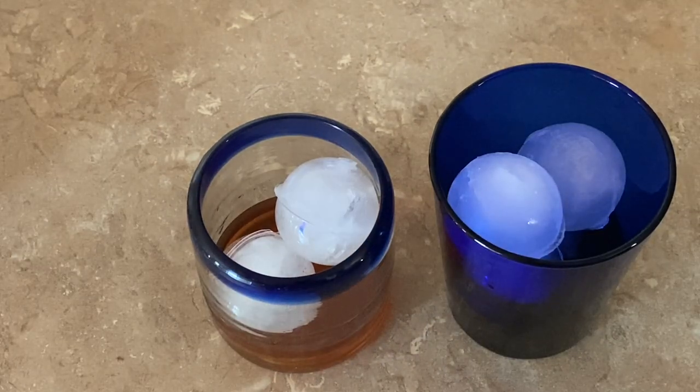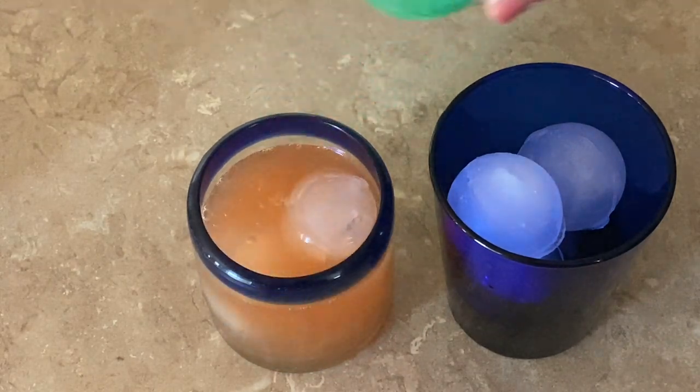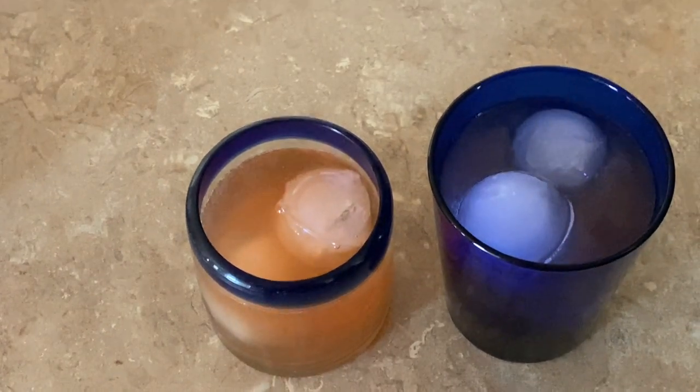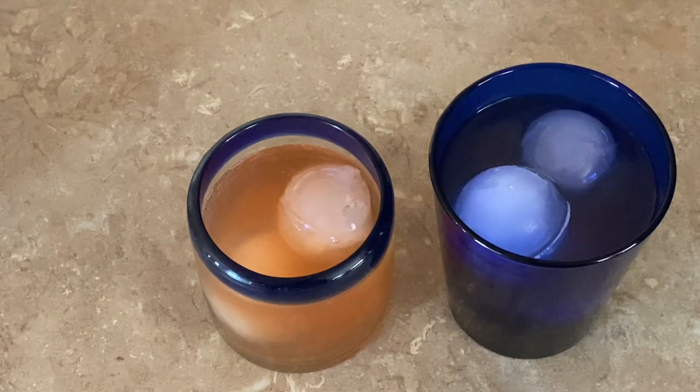Now you're going to add your soda of choice — you have two different traditional options. I like brandy old fashioned sour, so I use grapefruit or 50-50 soda. If you want a brandy old fashioned sweet, then add Seven-Up.